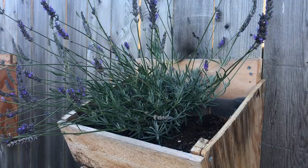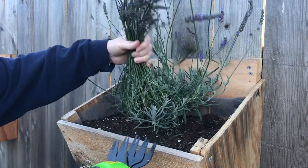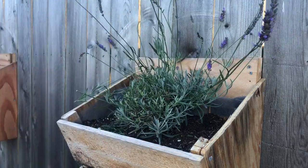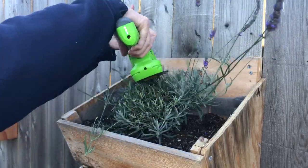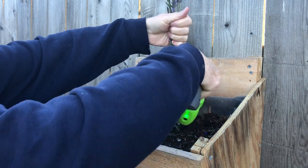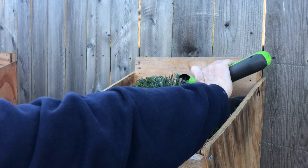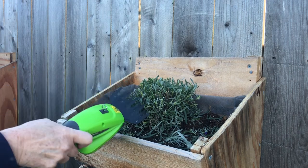Many folks assume cutting the lavender flower spikes is all they need for a good lavender trim — this is just not so, my lavender peeps. A proper trim requires the removal of a third to a half of the foliage too. Trim lavenders growing in containers the same as you would trim lavenders growing in the ground — leave one or two inches of foliage on the plant above those woody branches. Be sure to clean the cuttings from around the plant so it will not impede air circulation or trap moisture under the lavender, as this can cause fungal growth.